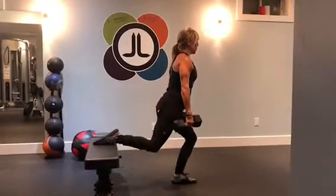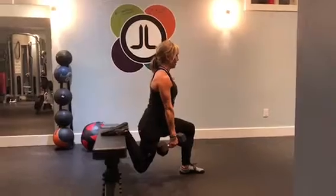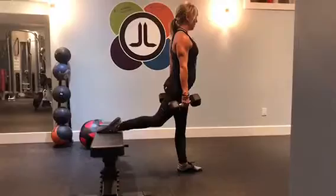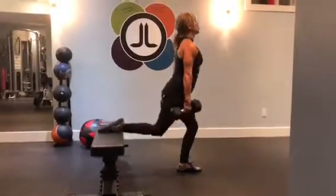You bring it down and bring your glutes back to the bench, press into your heels and drive up. Come on back down, press in through your heel, drive up.